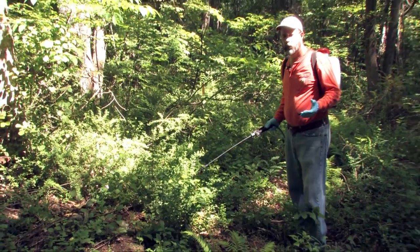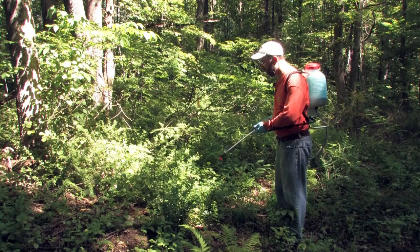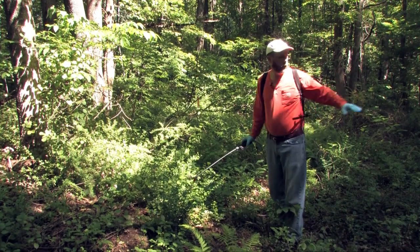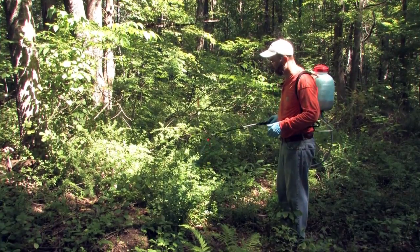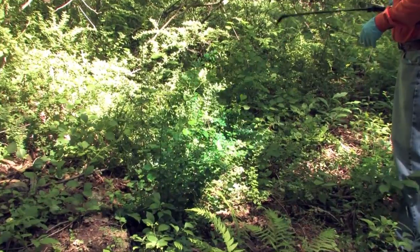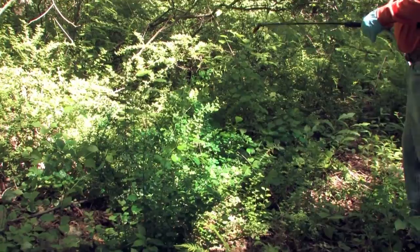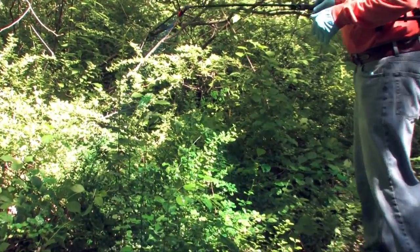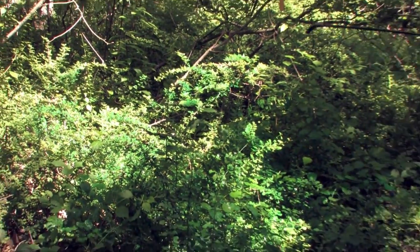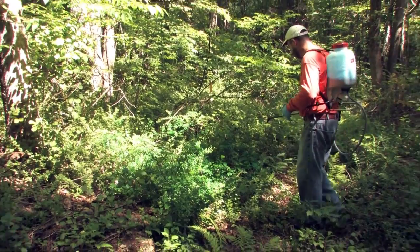So you've got two options at this point. One option is to come out here with a propane torch and kill it. The other option is to come out with herbicide. But notice — rather than treating a big tall plant, now we're treating a much smaller plant. You can come out and just give it a quick spray, be very directed on where you're applying, and be able to kill the barberry — and in this case bittersweet, another invasive species that's mixed in.